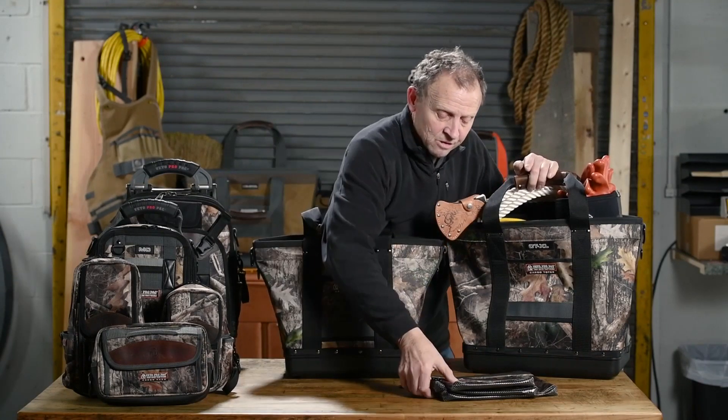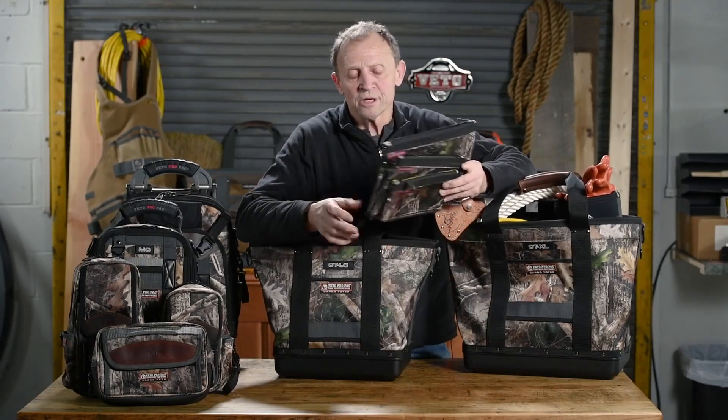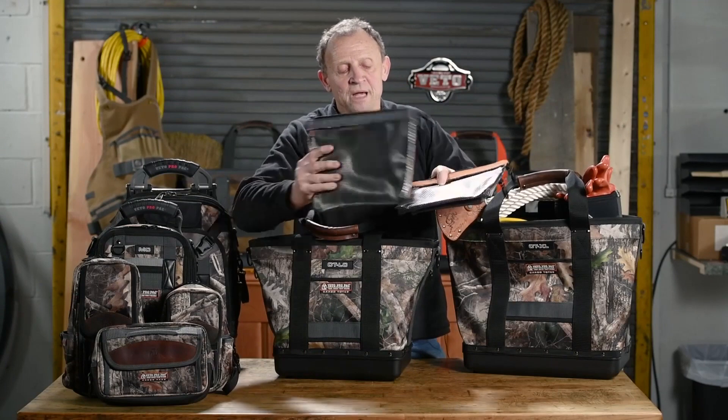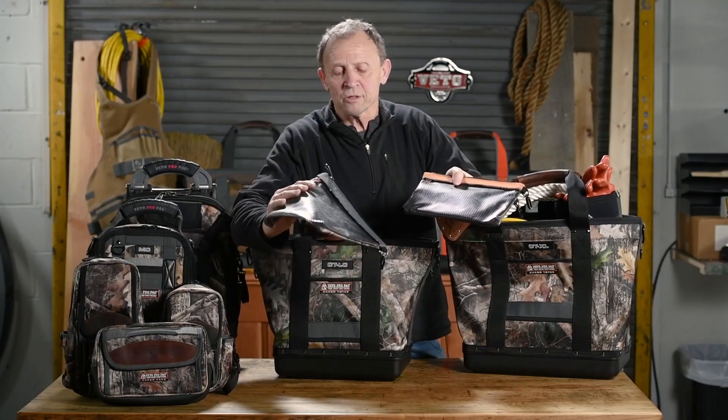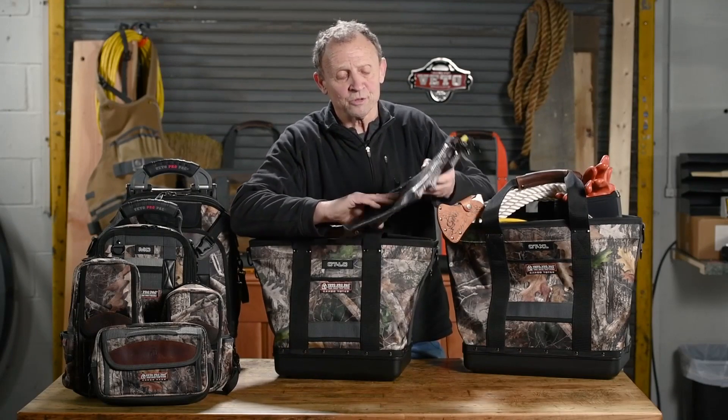We also have these small bags right here, our parts bags, in three different sizes. They're camo on one side, and on the back side we have mesh pockets that are color-coded with a little band on top. These come four or five to a case, whichever you get.